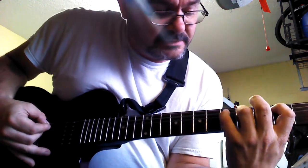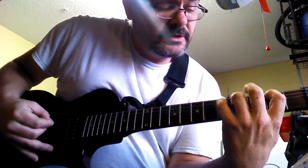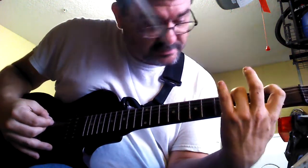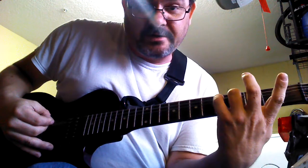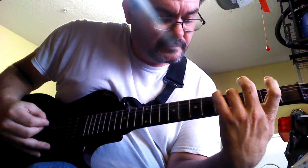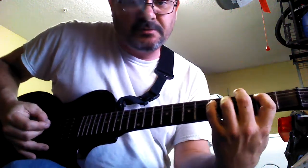You're going to put your pinky down on the second string, fifth fret. And then you're going to lift everything off but your ring finger. So take off the pinky, take off the index finger, and do the same pattern. Then put your pinky back up. Okay, simple enough.